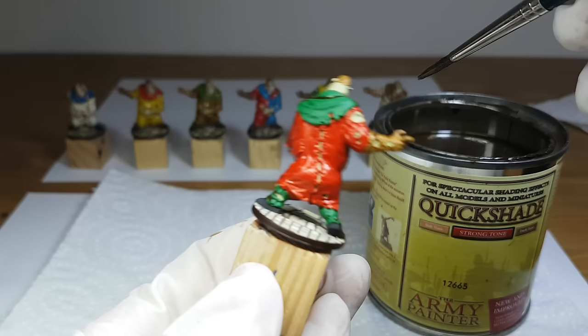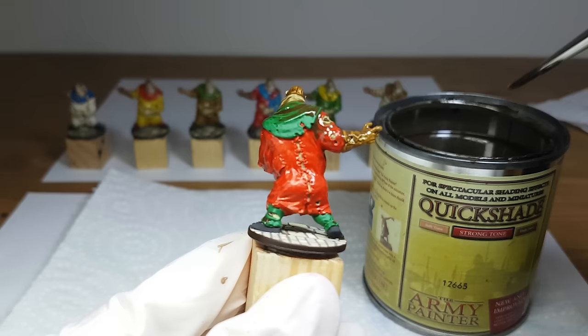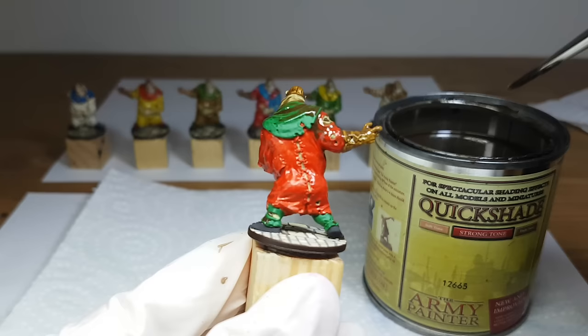The Quickshade will darken the colors a lot, so when you paint them make sure to use lighter colors. When I was painting my zombies and fetties I called them my superhero zombies, but when the Quickshade is dry the colors will look much better. After the miniature is covered I go over it to remove all excess shade — the same as the unpainted miniature — for about 2 minutes, and recheck after 5 minutes to make sure there are no pools at areas like the feet.